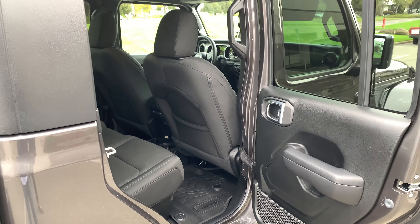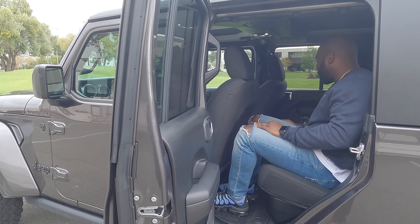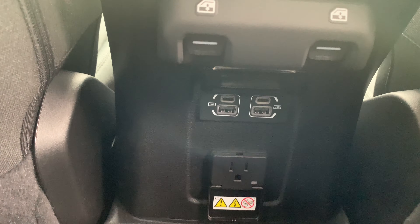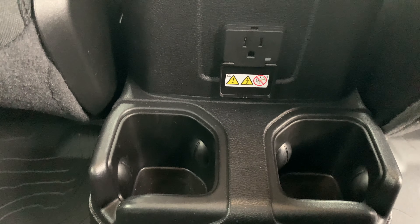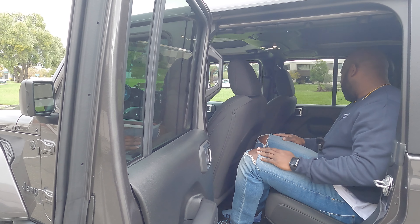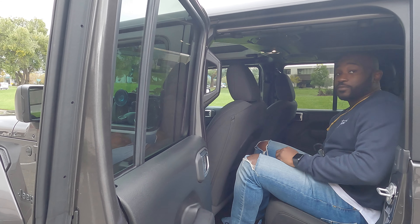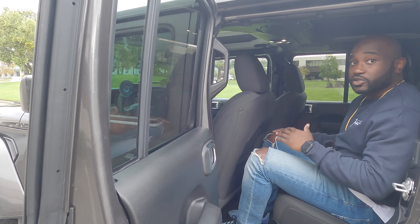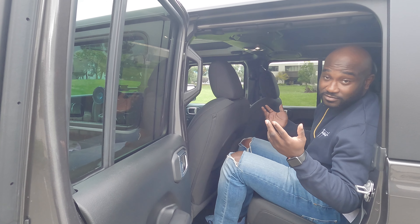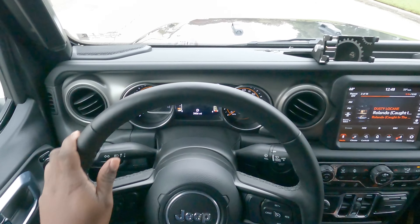There's not a crazy amount of space back here, but it depends on who's driving and their seat position. You have behind-the-seat storage, window controls, a couple of vents, and an actual plug to charge devices. There are also a couple of cup holders on the ground. This is a rugged all-terrain vehicle so don't expect LCD displays back here. There are also two USB-C ports and two USB ports for charging.